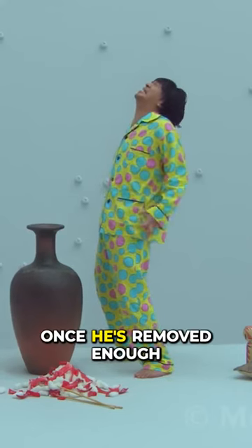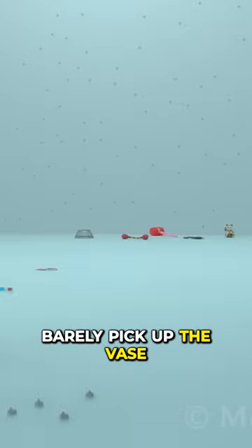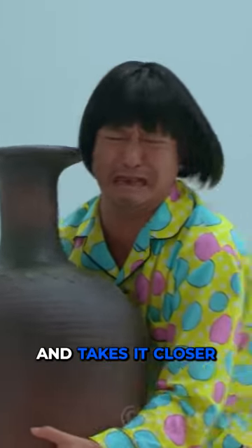Moments later, once he's removed enough, he manages to barely pick up the vase, so he does exactly that and takes it closer to the buttons.